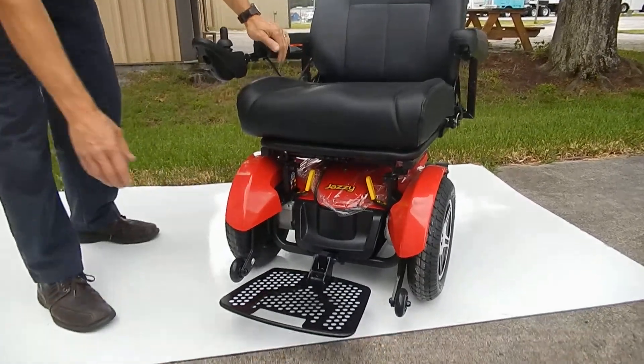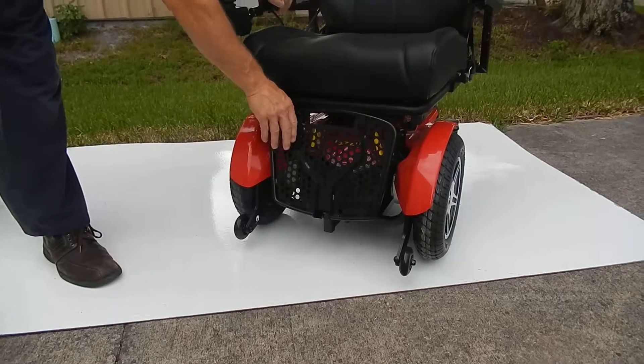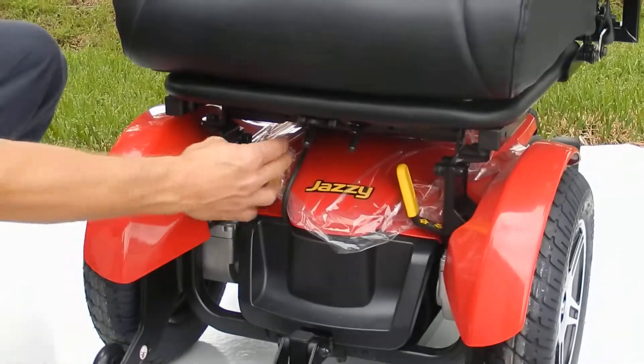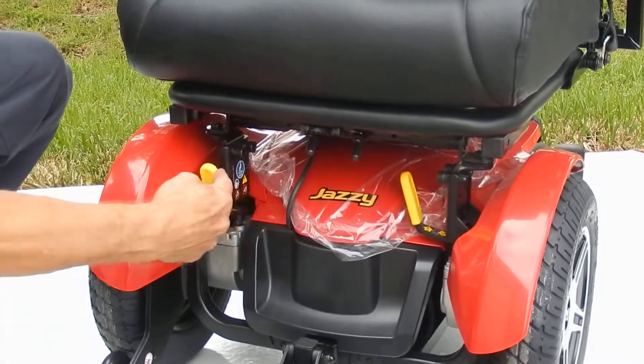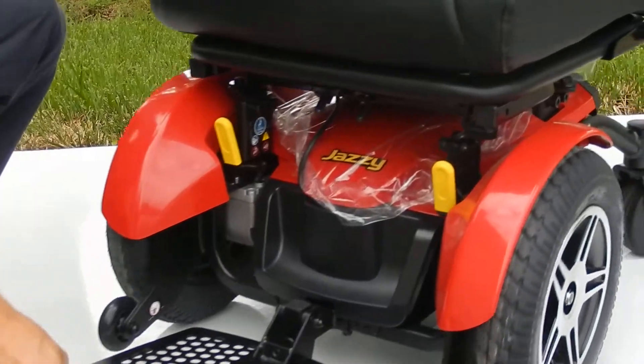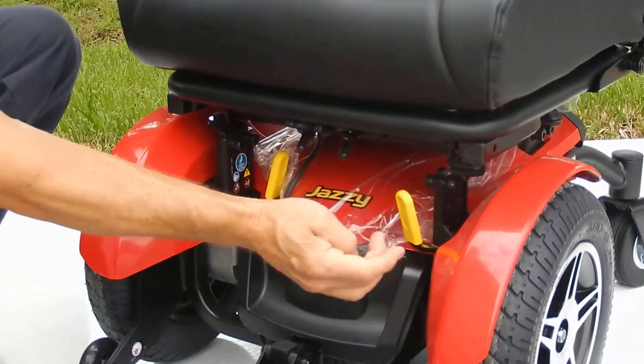This seat has a flip-up foot plate. If you need to put this chair in neutral, it's very simple — the only thing you have to do is push the levers inward and the chair becomes freewheeling. Just push it back in gear. Very simple.